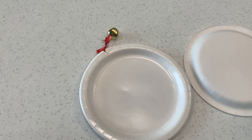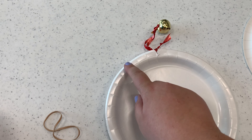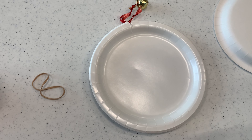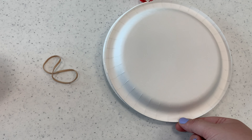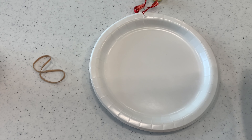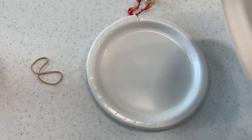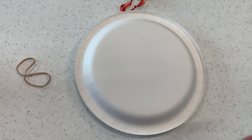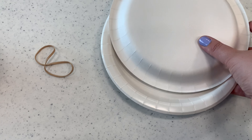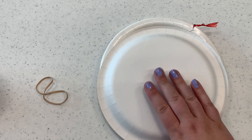With paper plates you can add a bell to it, string some beads, put some holes on the ends, and you have a tambourine. Or get another plate, glue the edges, and put in some rice, bird seed, or dried noodles. Seal the outside with a stapler or glue, and then you have a different kind of tambourine to drum on.